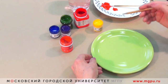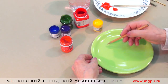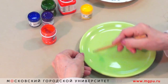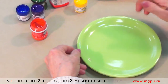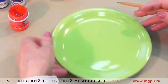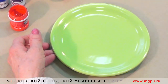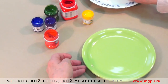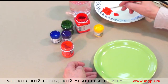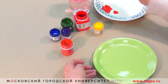Лучше всего роспись начинать с предварительного нанесения контура будущих элементов. Для этого я провожу карандашом три эллипса, в которых будут затем находиться будущие цветы. Эти цветы будут похожи на ромашки, или на другие красивые цветы, в которых лепестки очень похожи.